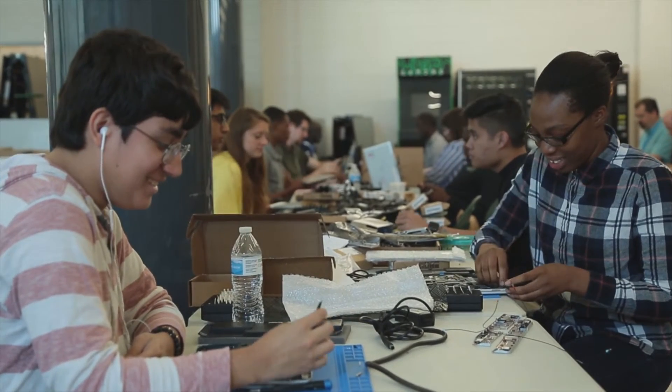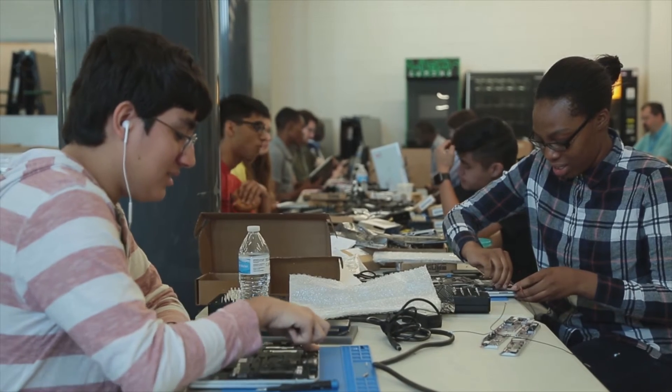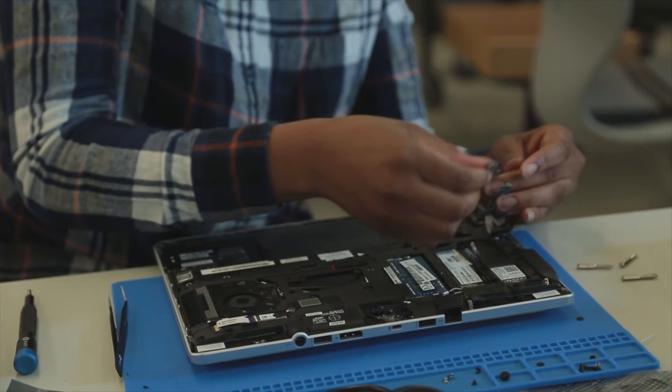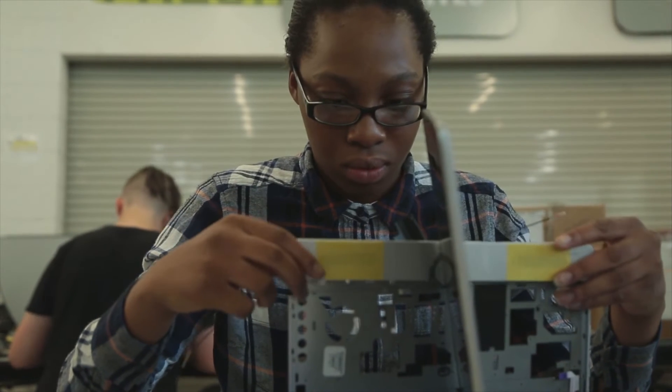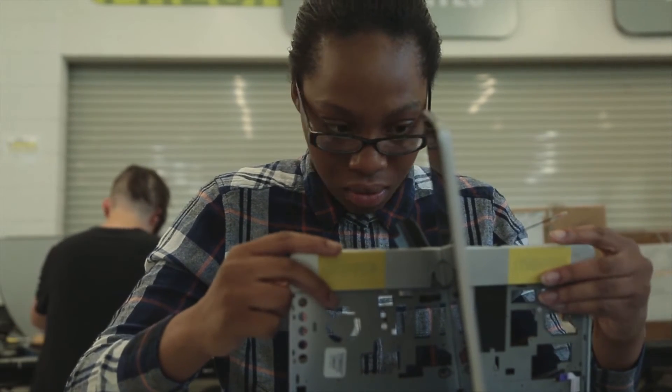I always had an interest in computers, so I took classes related to computers, and this really helps me get hands-on experience with what I'm looking at. It's so cool — I get to look inside, know what causes what to happen, and I feel so intelligent, especially teaching other people how to work with it too.